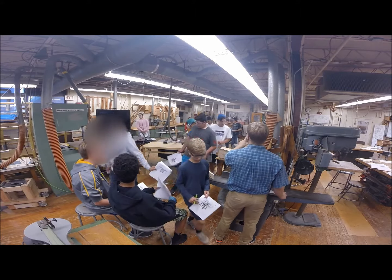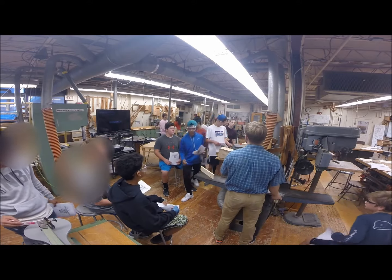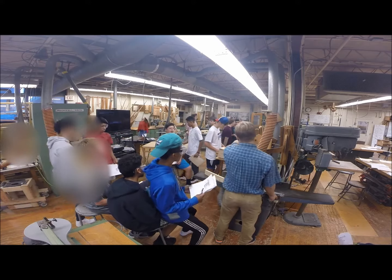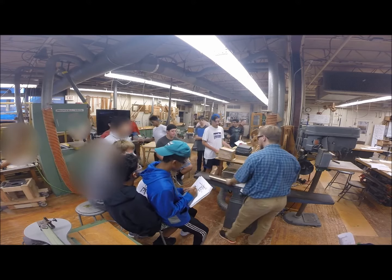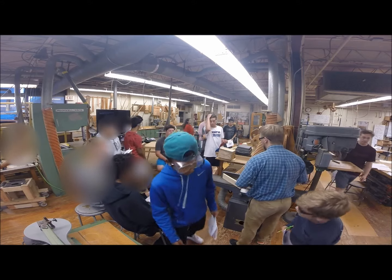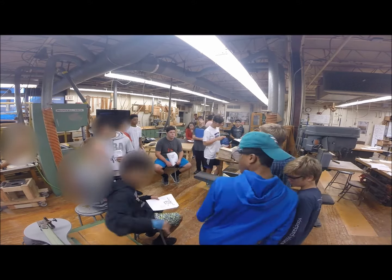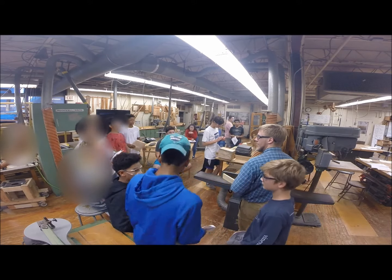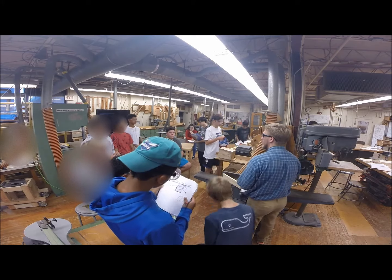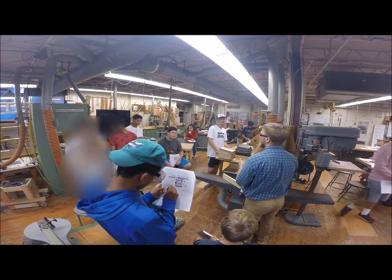The green jointer is the only jointer you're going to use. I'm going to show you on this gray one here, because I personally don't like this one. The reason you're not going to use this one is it's set up for a sixteenth of an inch cut, whereas that one is set up for an eighth inch cut. So this gray one is for higher levels, for fine finishing. Again, only going to use the green one.